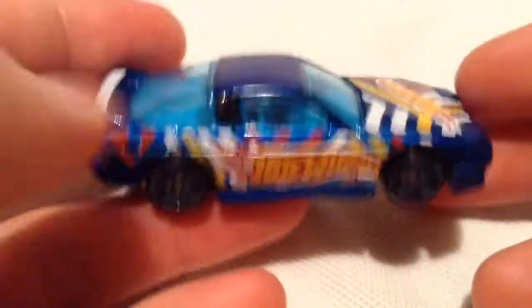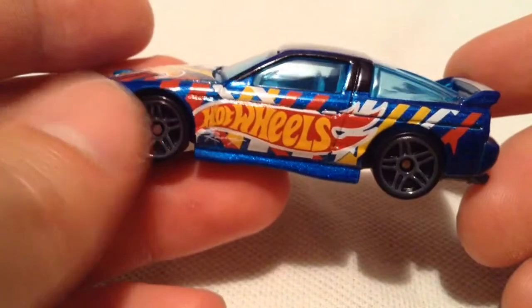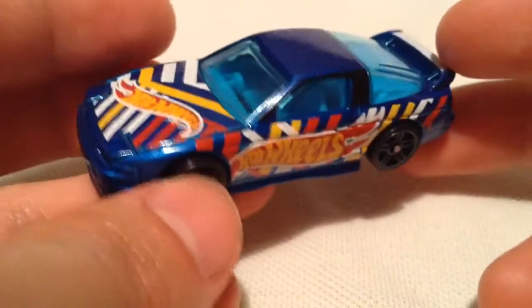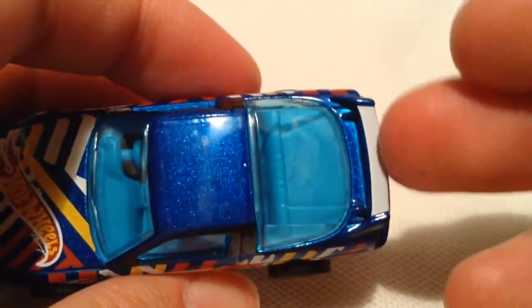This casting has been around for a while, it's been a pretty popular casting. I think it looks cool with the Hot Wheels Deco and the metal flake blue paint job, along with the light blue tinted windows. They did make the spoiler white there on top, as you can see.